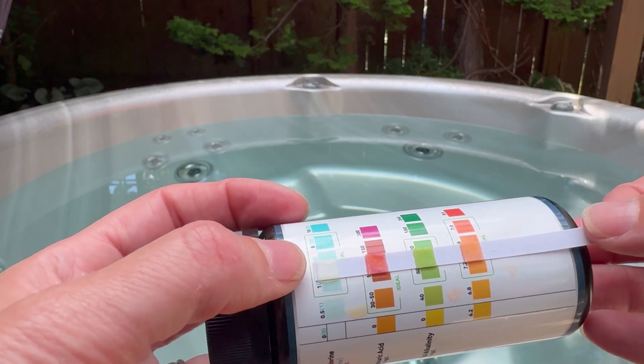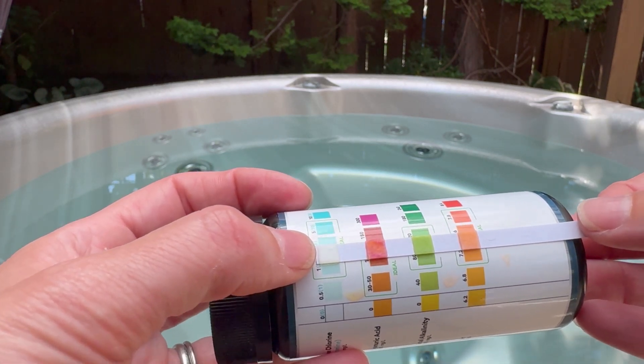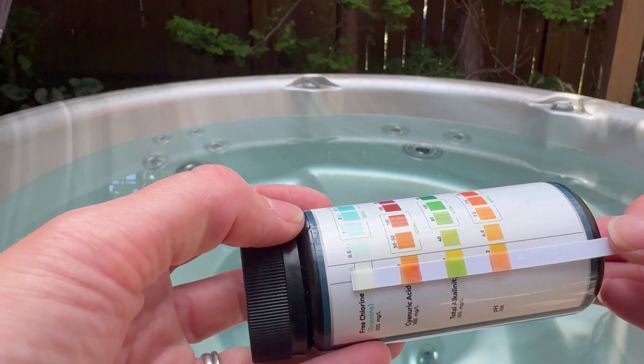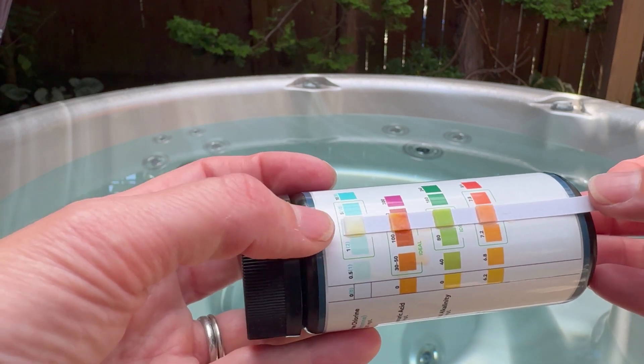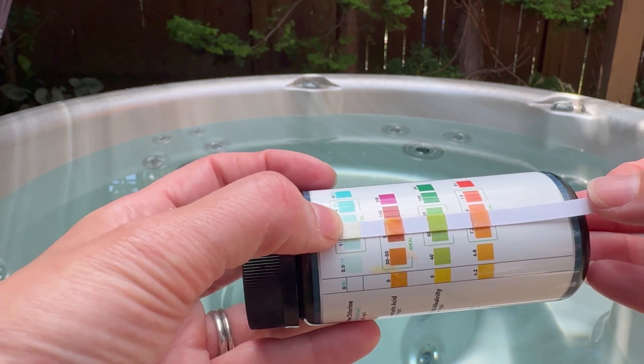What I love about this one is the colors are really quite clear, especially for the alkalinity and the chlorine — you can't miss where you're supposed to be. Most of them actually go to completely different colors than what they start with to really give you a clear range. It doesn't give me as much as the other test strips, but the color difference is huge.